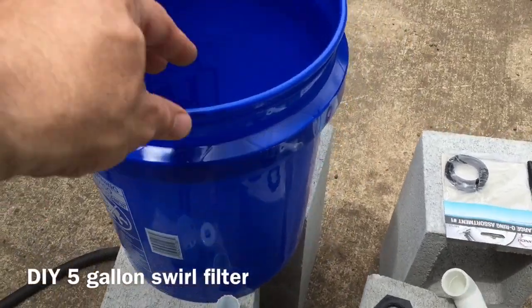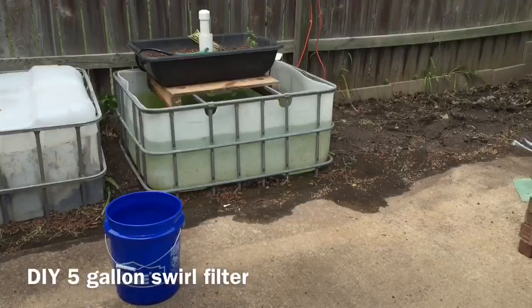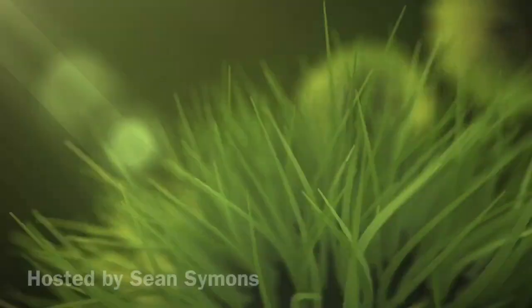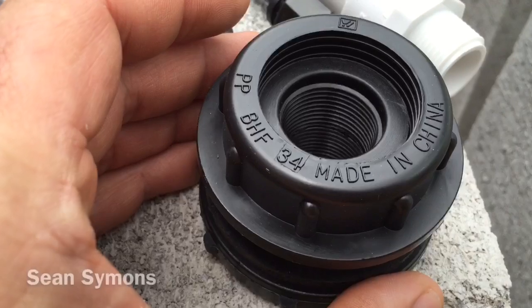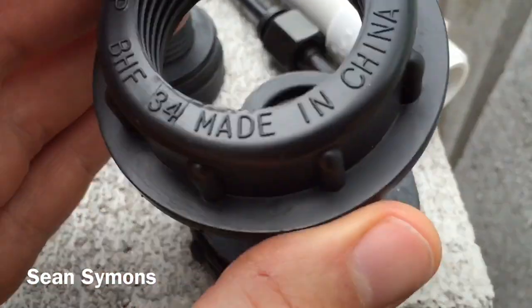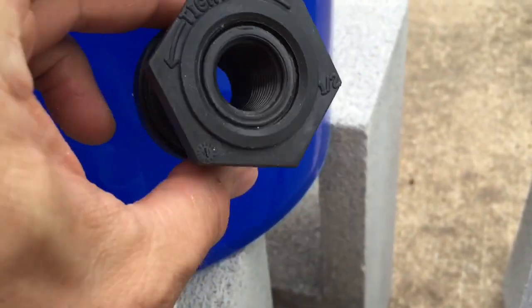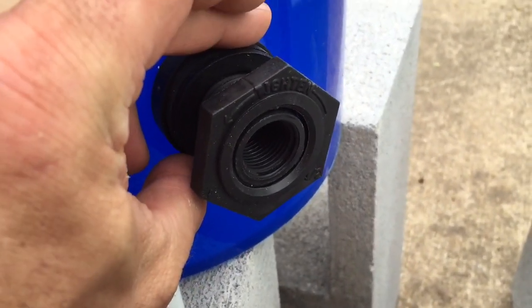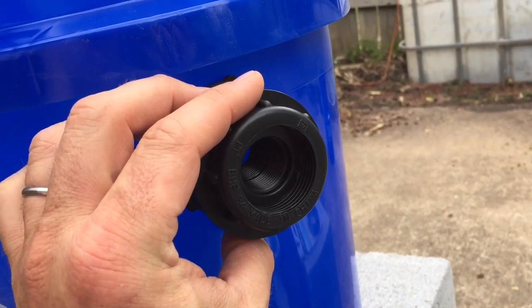Today we're going to take a 5-gallon bucket and make it into a swirl filter for an aquaponics system. I'm using a 3/4 inch bulkhead adapter and a half inch bulkhead adapter. The smaller one is going to be for my exiting drain and the larger one is going to be going to my grow bed.